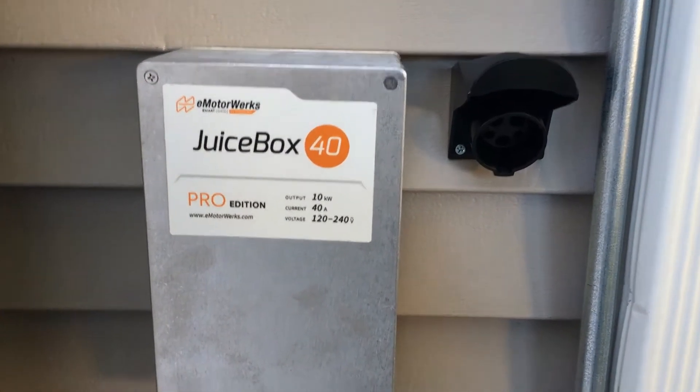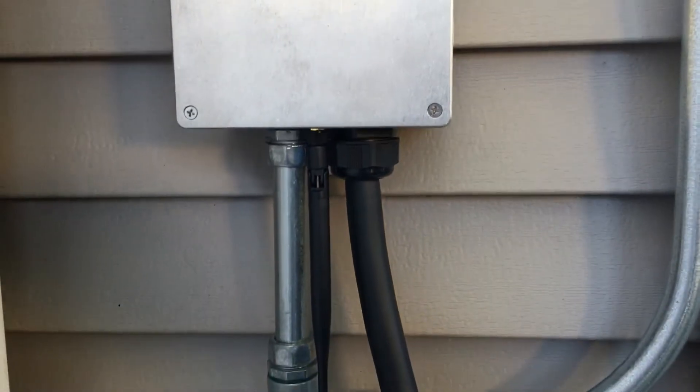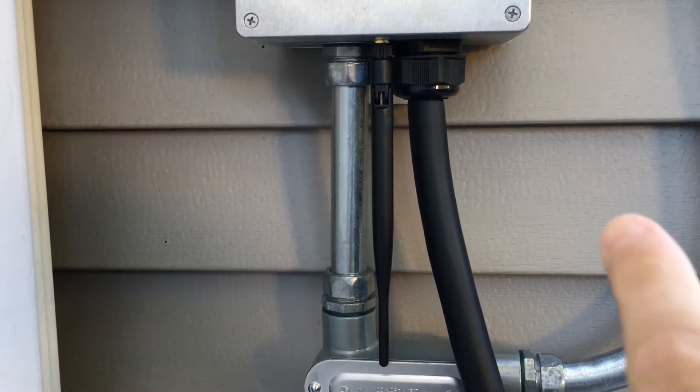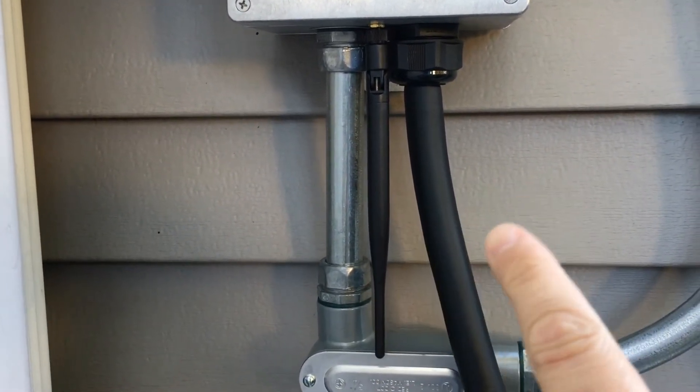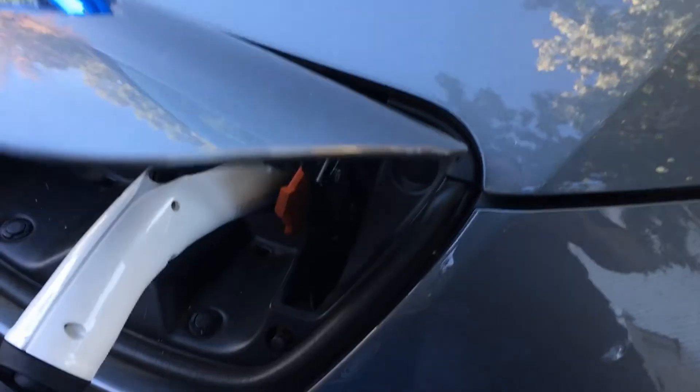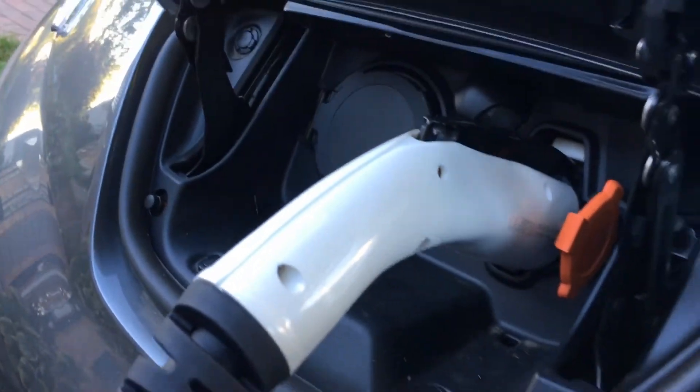We recently purchased a car charger for our electric car — we got a JuiceBox Pro 40, which is awesome because it has Wi-Fi built-in and we got ours hardwired into our house. It can provide a lot of power, more power than our car will actually be able to take, and one of the things I really like about it is you can change the amount of power that comes out. There's a nice thick wire and it goes in with your standard connector right into our Nissan Leaf.